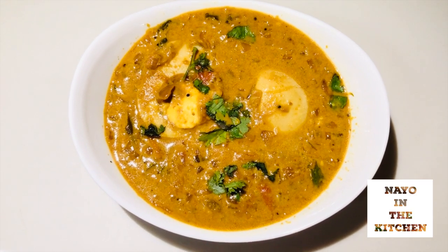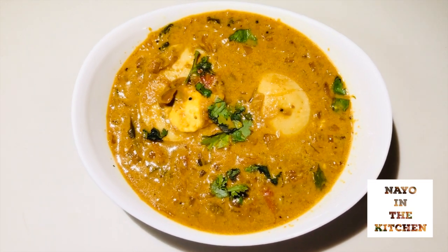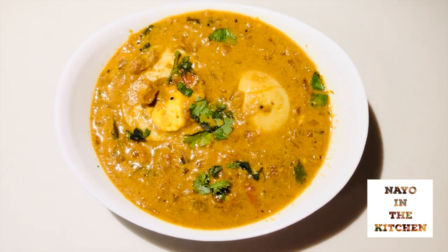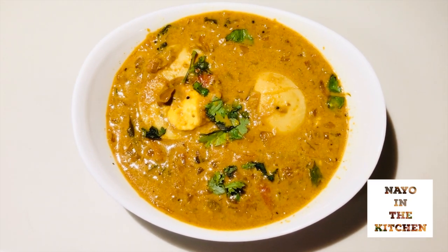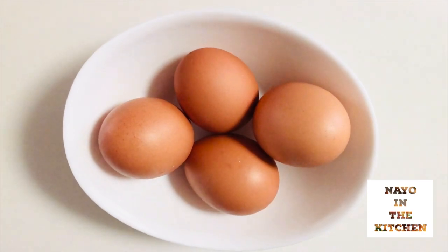Remember, if you like this channel or subscribe to this channel, we will give you the ingredients for the egg masala. We will set up for 4 servings.